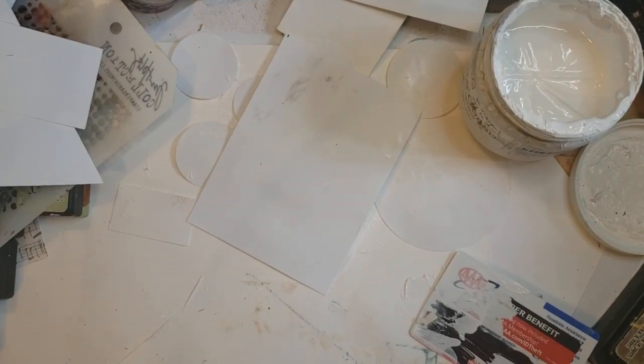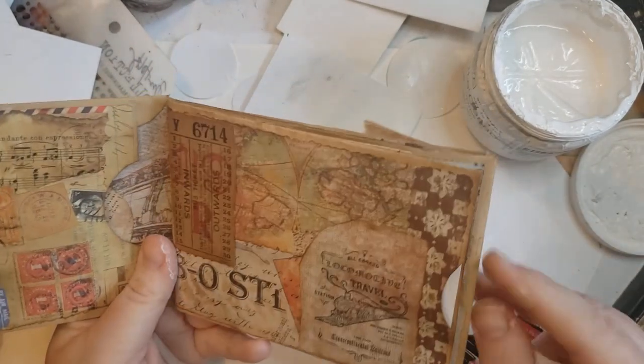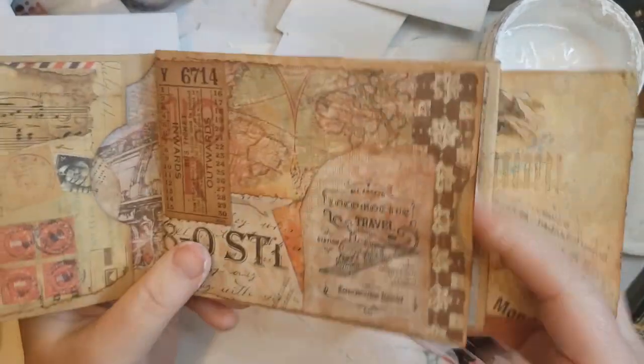Hello and welcome to my channel. This is Darcy's Miss Adventures with Mixed Media. And I've got the pieces that I made to go inside this — oh, I missed one. Good thing I looked in there. To go inside this little journal, a little flippy floppy journal.